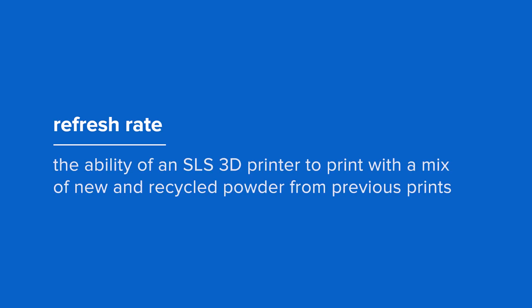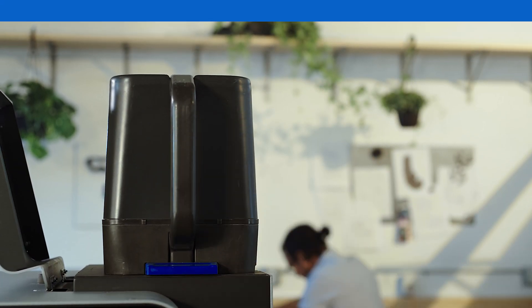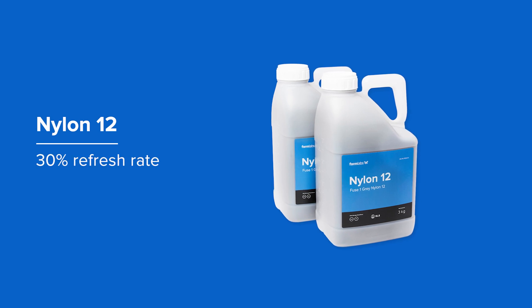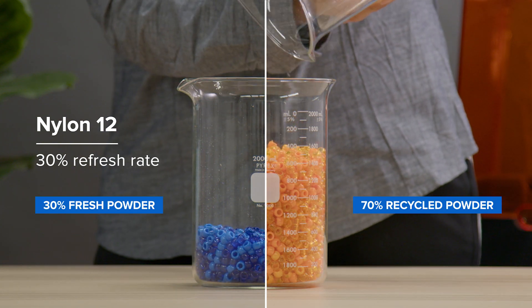Refresh rate is the ability of an SLS 3D printer to print with a mix of new and recycled powder from previous prints. The powder refresh rate is the minimum ratio of fresh powder required to print. For example, Formlabs Nylon 12 powder has a refresh rate of 30%, meaning you can print in Nylon 12 on the Fuse One with up to 70% recycled powder.